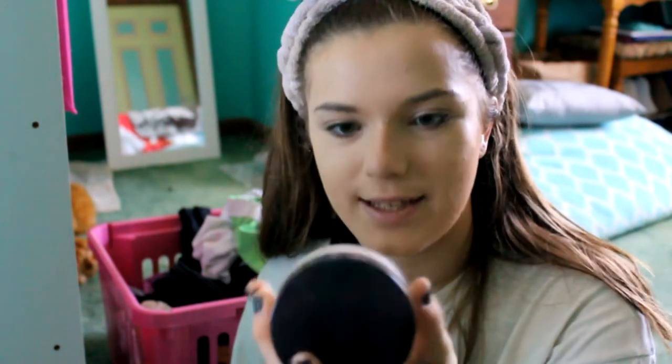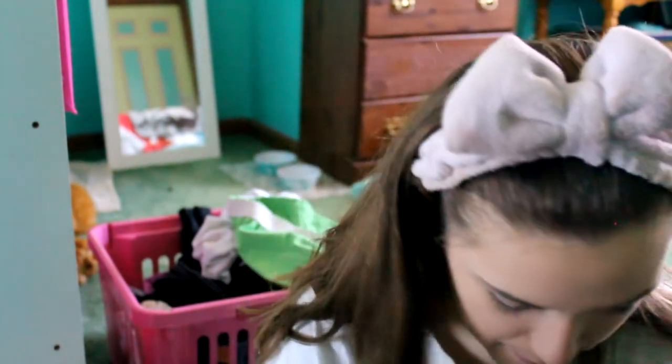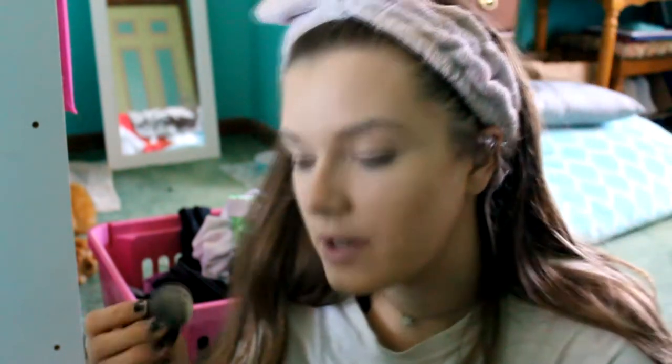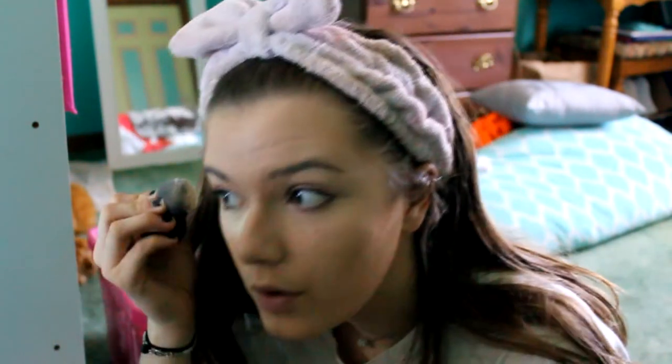So here I have my setting powder — this is Laura Mercier Loose Setting Powder in Translucent. I'm going to lay it under my eyes to bake a little bit. Normally I'd put it all over my face, but now I'm starting to think maybe that's not a good idea. I feel like it doesn't really work that way.